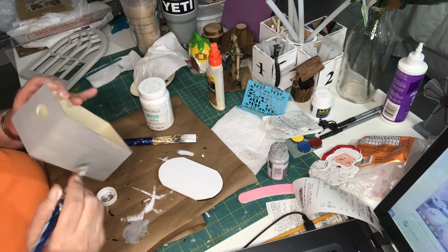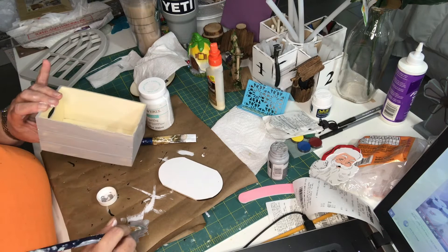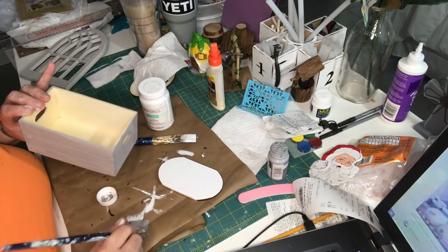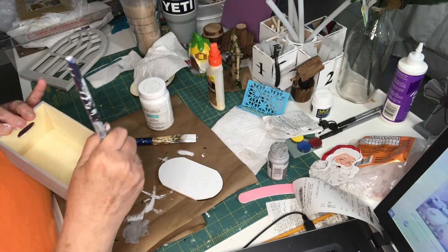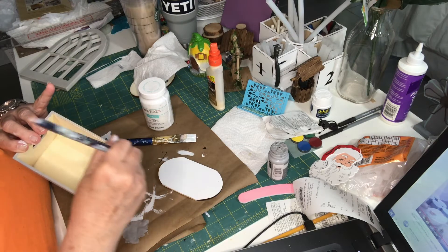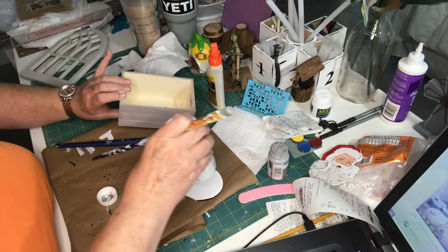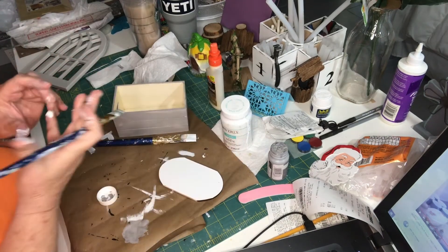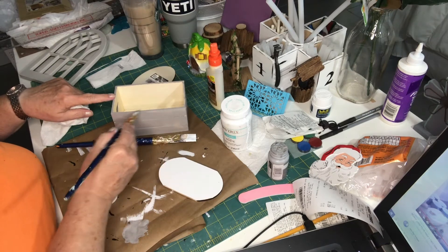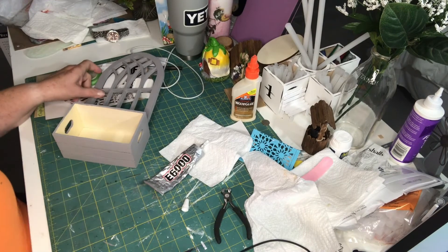I'll go ahead and do around it. I'm going to let this dry, then go back over it. All right, letting it dry — I'll get right back to you. Okay, I got everything painted and it turned out really nice.